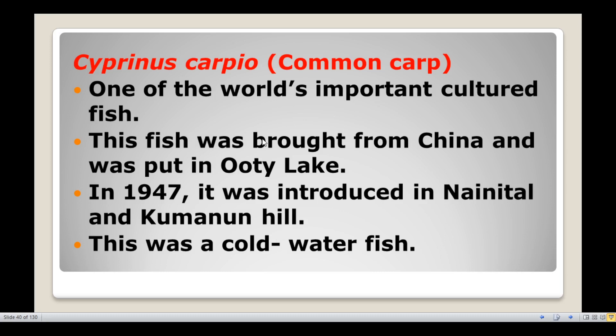Common carp, Cyprinus carpio, is one of the world's most important cultured fish. This fish was brought from China and was put in Ooty Lake. In 1947 it was introduced in Nainital and Kumaon Hills.